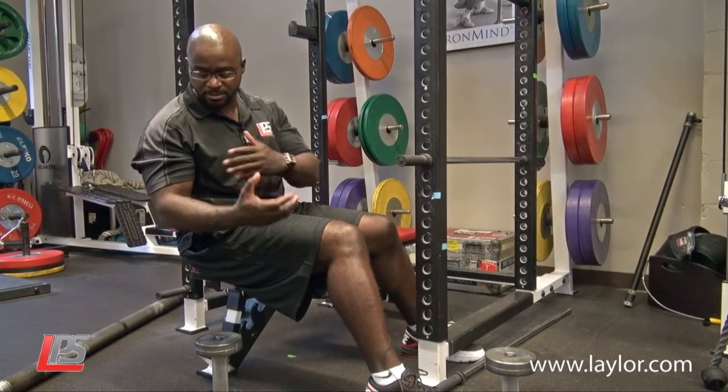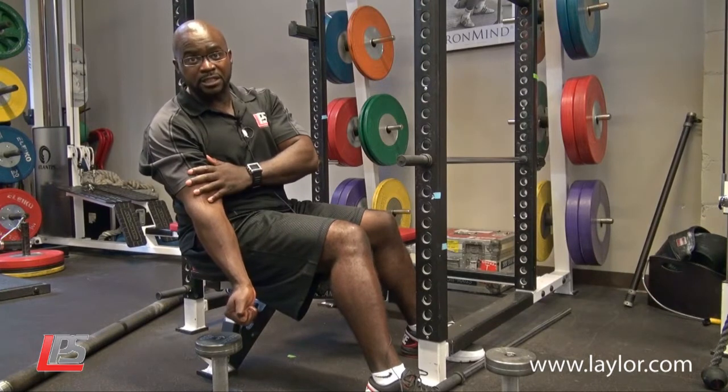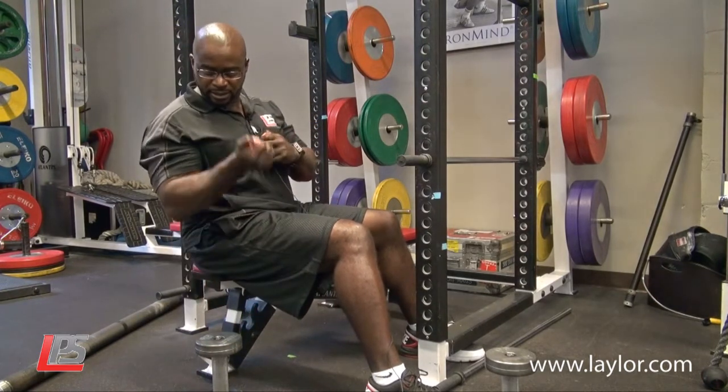So if you really want to focus on your biceps, cock your wrist, take this part out of the work, isolate your bicep, and do not rotate your shoulder. Lock it and curl it.